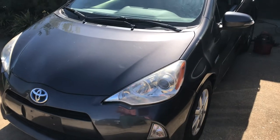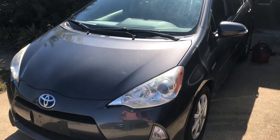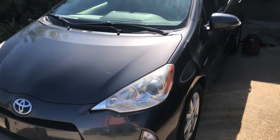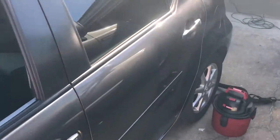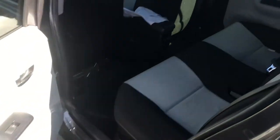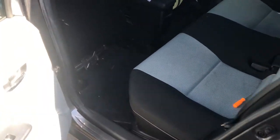Hi guys, this is the easy fix. I'm working on a 2012 Toyota Prius seat. I'm going to show you how to clean the hybrid fan. The hybrid battery fan is located right here.